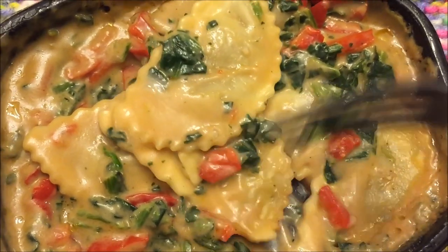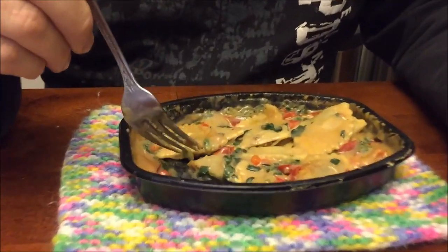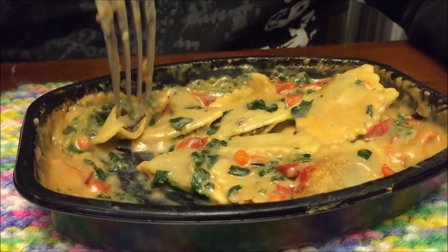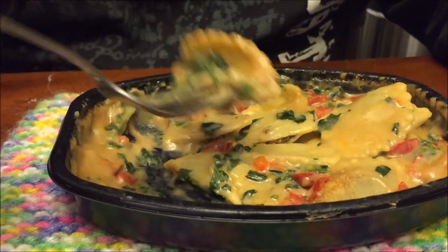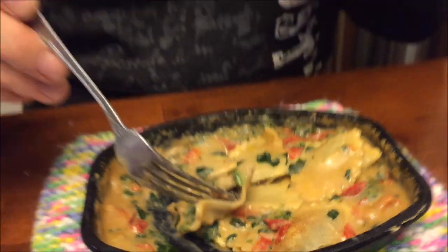I'm going to let this cool off. Alright, I've just cut them in half — there's plenty of pepper and spinach on it. There's not a lot of filling in here; I'm trying to open one so you can see, but there's very, very little stuff inside. That's an okay flavor, it's not great. The pasta is cooked perfectly.